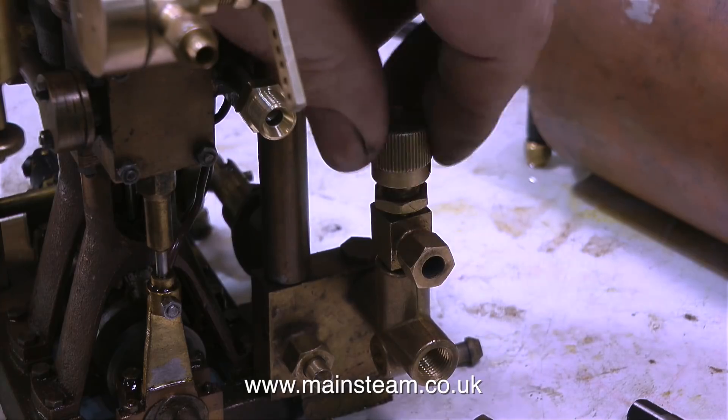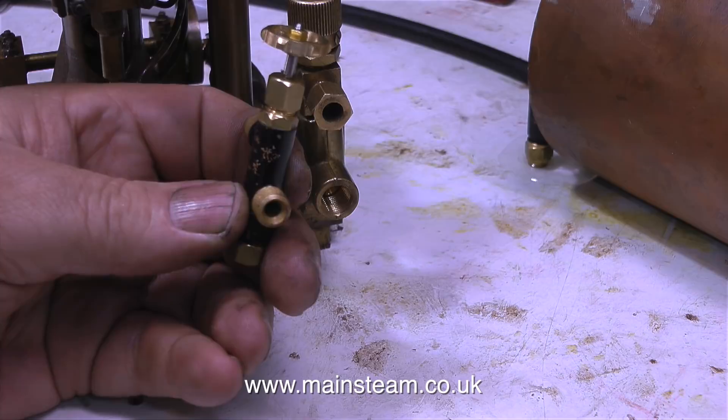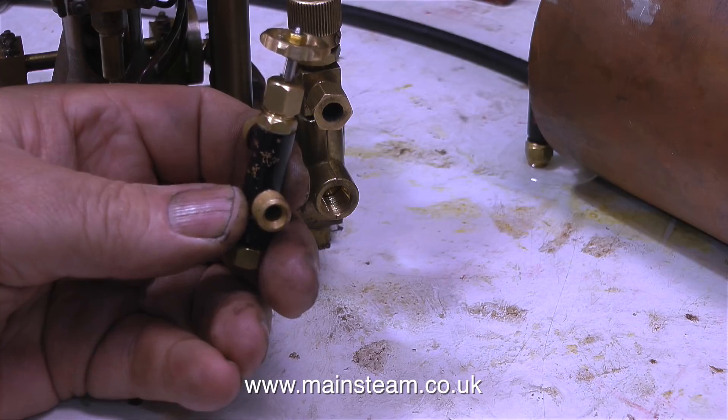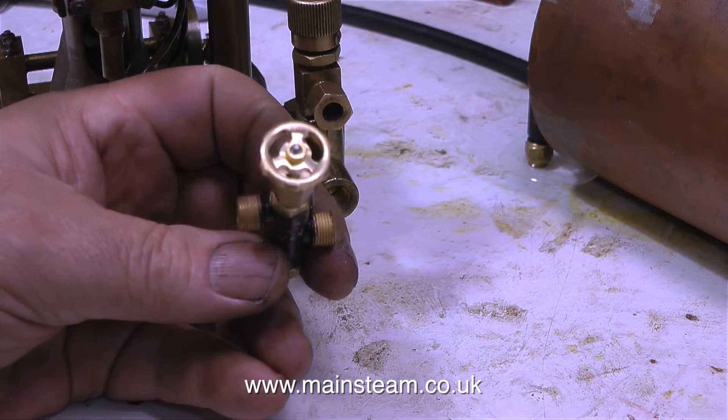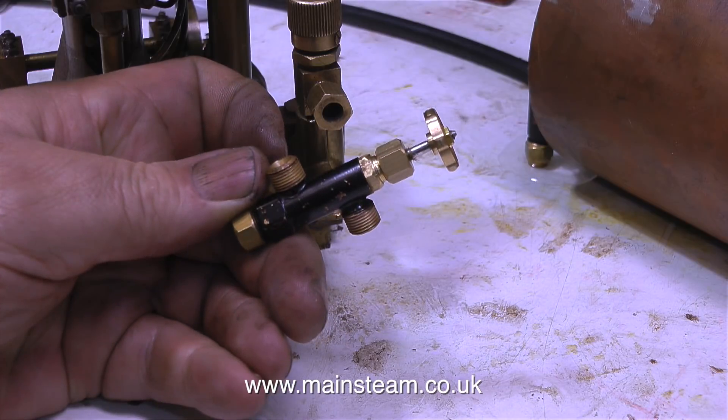I need to fit a water bypass valve so I'm just having a bit of a mock-up to see what's feasible. I think I'll be using a water bypass valve like this one because the one behind is a commercial item and it's horrible — it's just a compressed air fitting onto some sort of plumbing fitting — whereas the one in the foreground looks much better. And that's it for this episode. Thanks for watching and I hope you found it useful.